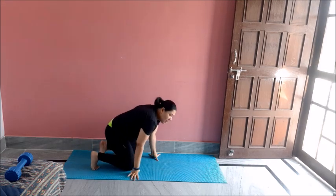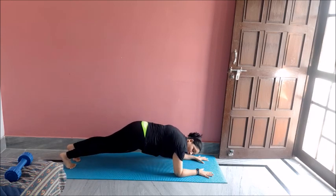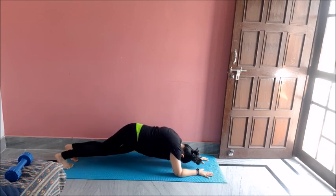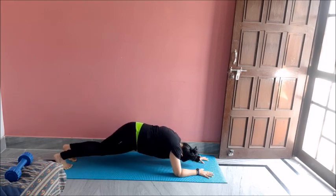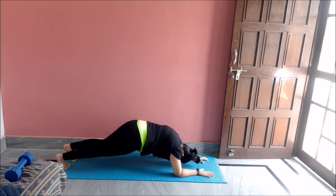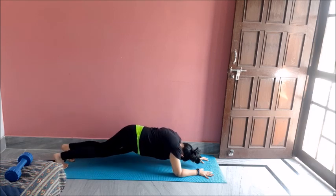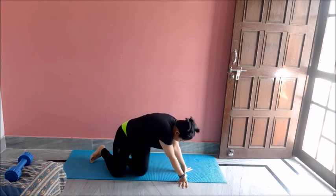My next exercise is pelvic twist. For that, come into an elbow plank like this. Now twist your pelvis like this. Do 20 of these. One, two, three, four, five, six, seven, eight, nine, ten, eleven, twelve, thirteen, fourteen, fifteen, sixteen, seventeen, eighteen, nineteen, twenty. Great job.